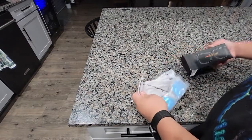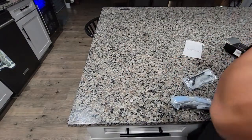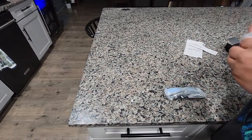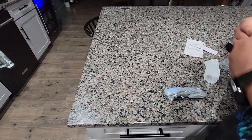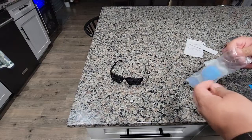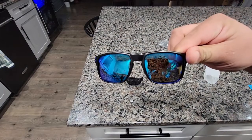Alright, so here's the glasses. Come in so tight. Nice thing to clean them. This is what they look like. Here's the blue ones.